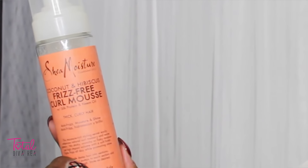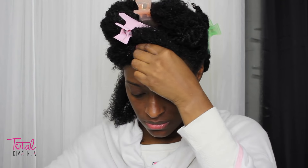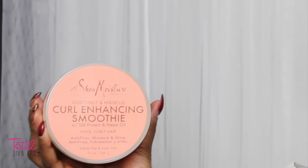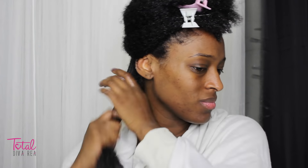Now I'm going to go in with the frizz-free curl mousse by Shea Moisture and I'm just going to apply that to the section and do some detangling to make sure the product is evenly distributed and my hair is fully detangled. Then I'm going to take that section and split it into two. For my twists I'm going to use the curl enhancing smoothie, which is one of my all-time favorite products — I'm just going to apply that and do a little more detangling.